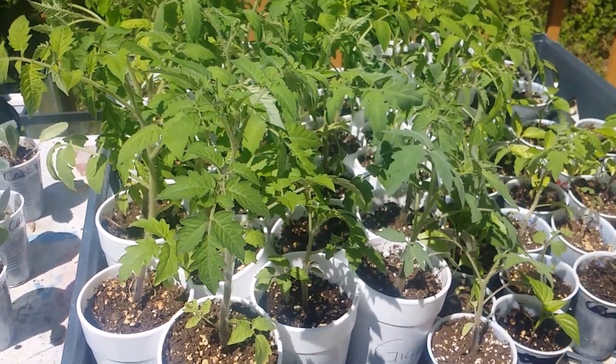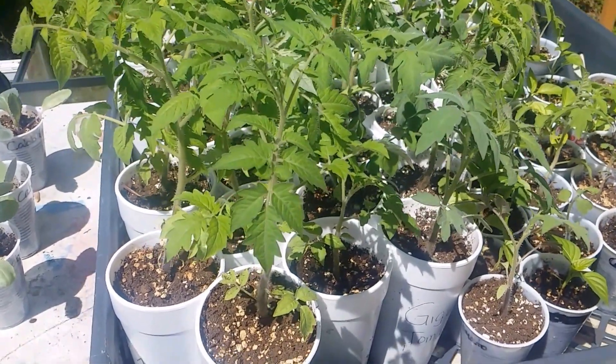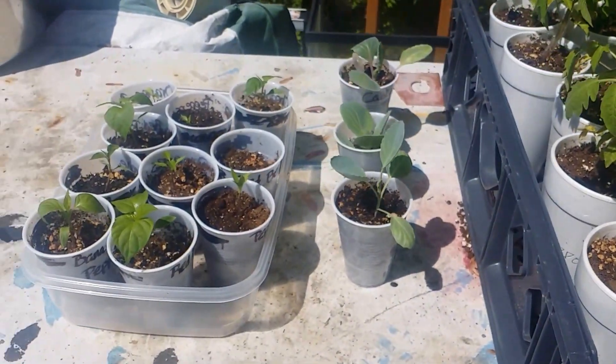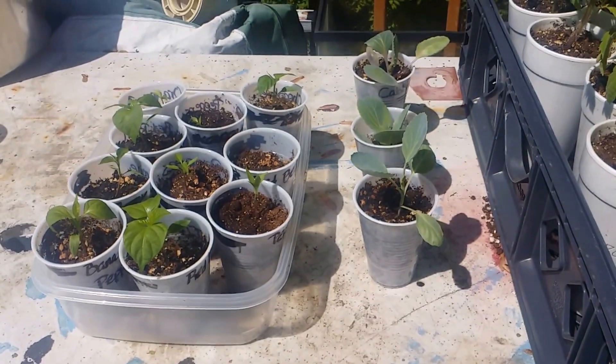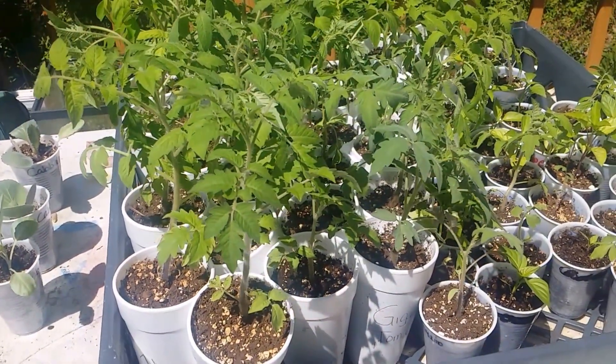Then you can put them back outside in the evening if you want to, let them get a little cool, and then bring them back in before it gets too cold. Basically what you're doing is getting them ready for when you plant them outside in the ground.